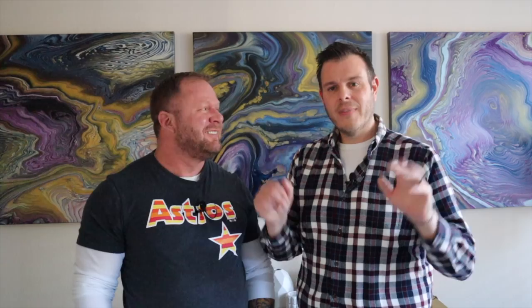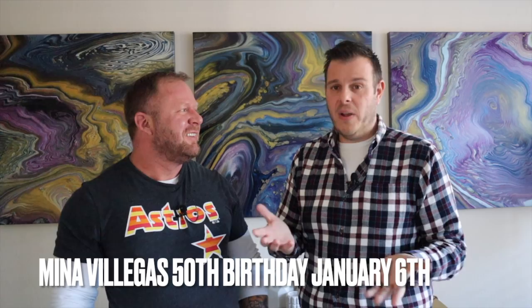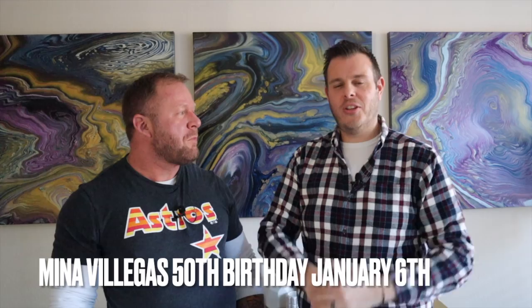One last thing: it's Mina Villegas' 50th birthday on Thursday the 6th of January. We were trying to get it to 50k but it's not going to happen before Thursday, so the hashtag has changed to '50 for 50' — 50k for 50 years old. Please go and pour out as much love as you can on the lovely Mina Villegas for her 50th birthday. We all love Mina. Alright, that's it — get on with you guys. We're going to go spank the Patreons and we'll see you back here on Friday.